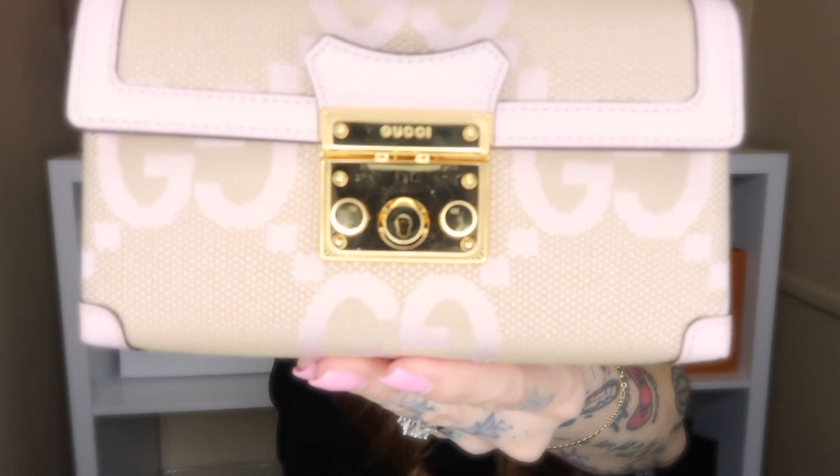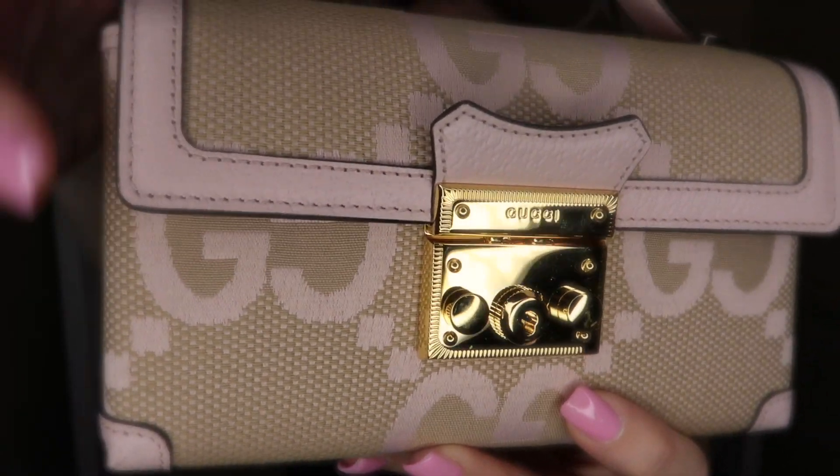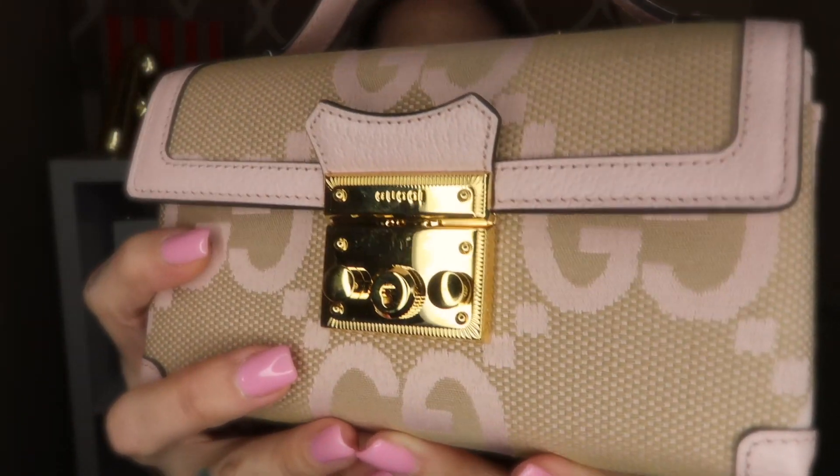One of the things I've noticed since wearing the bag, which I wouldn't have noticed in the initial unboxing, is that the hardware scratches very easily — on the closure. I don't know what you would call it, but it scratches super easily.